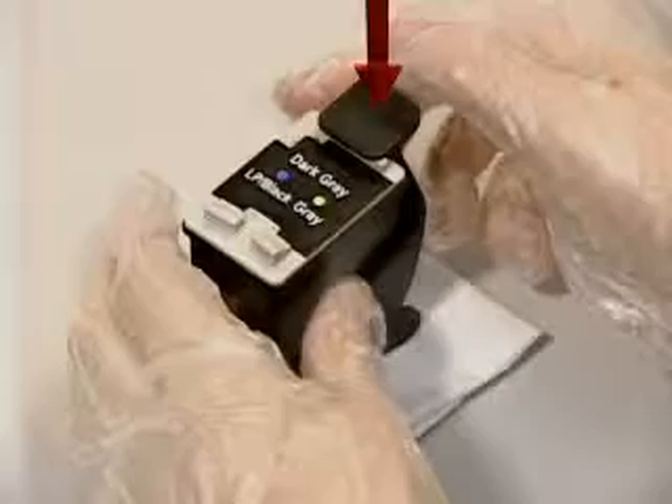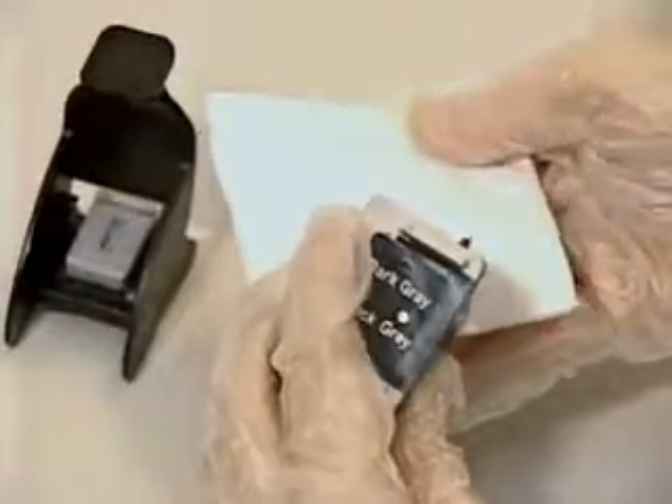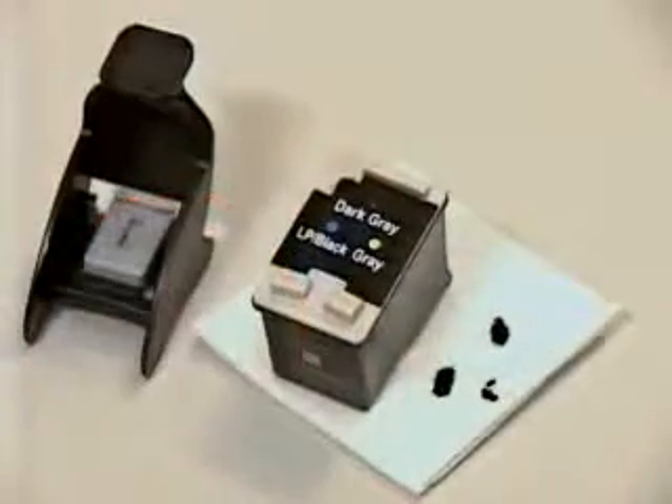Remove the cartridge from the refill clip and clean the excessive ink around the nozzle, dabbing the nozzle part of the cartridge on some sheets of soft tissue. Install it in the printer, and then run the cartridge cleaning process before use. Always keep the cartridge's ink injection inlet open after refilling.